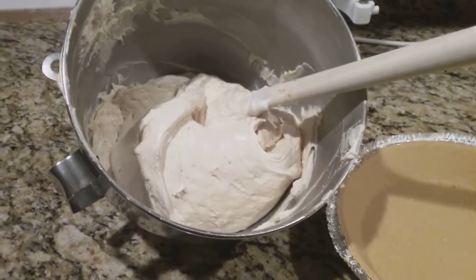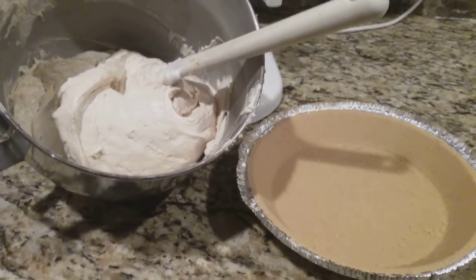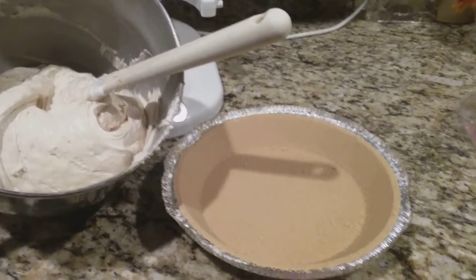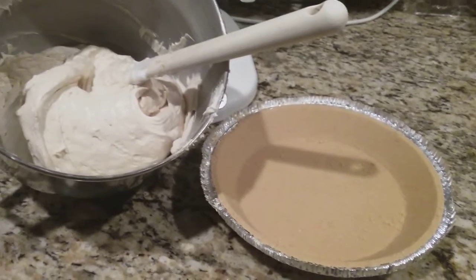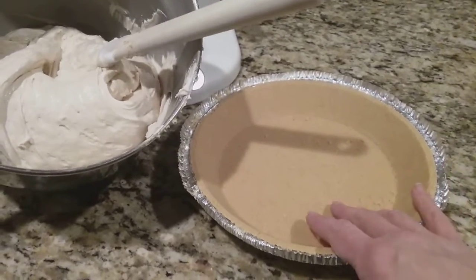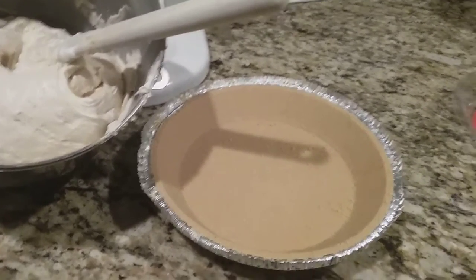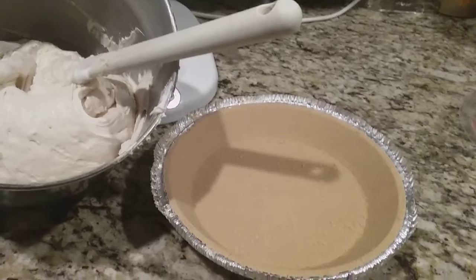This is what my peanut butter mixture looks like now that I have folded in all the Cool Whip. This is where I have deviated from the recipe — the recipe tells you to pour this into two graham cracker crusts, but I prefer to only use one. I think if you use two, you'd have a half-filled pie shell, and I want this to be really full so everybody gets a thick slice. If you need to serve more people, go ahead and use two, but it's just my preference to use one pie crust.